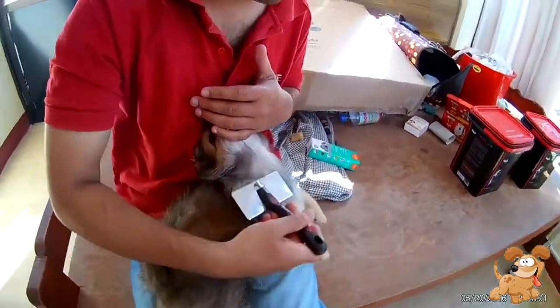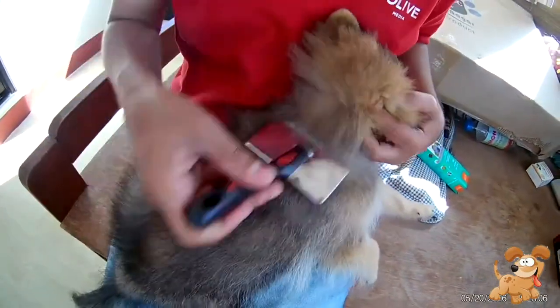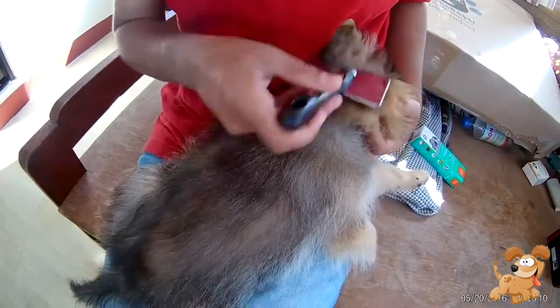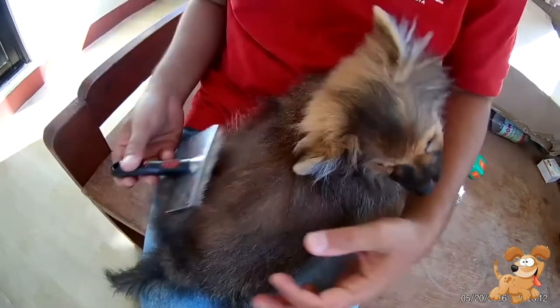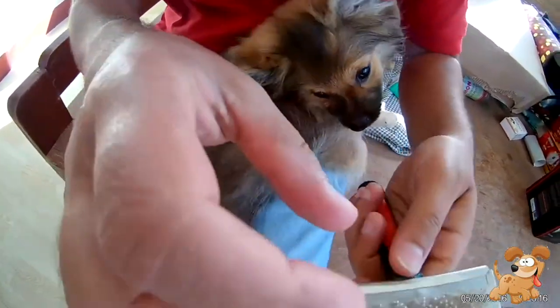He's calm and he's letting me comb his hair. After we comb them in the opposite direction, we should comb them in the direction of their hair so that we can groom them nicely.